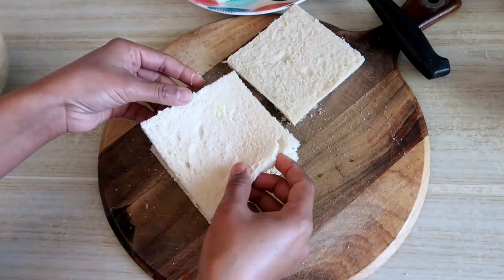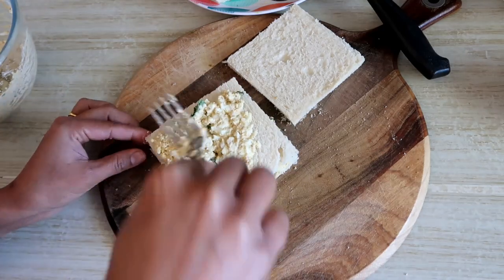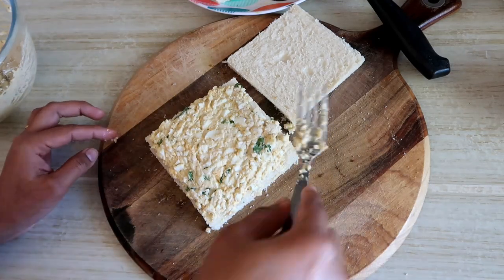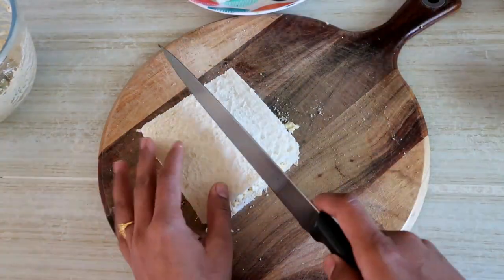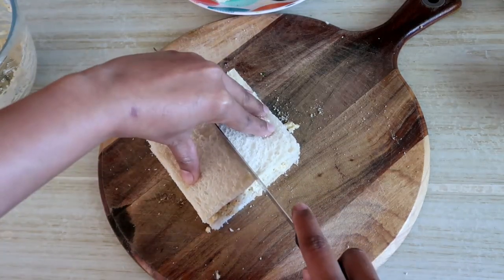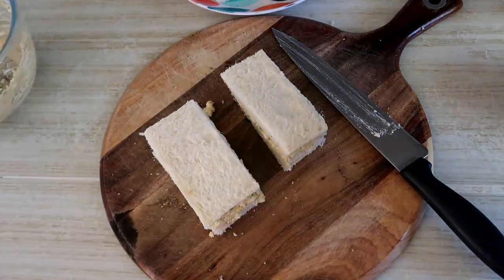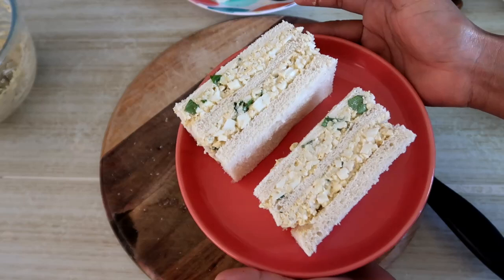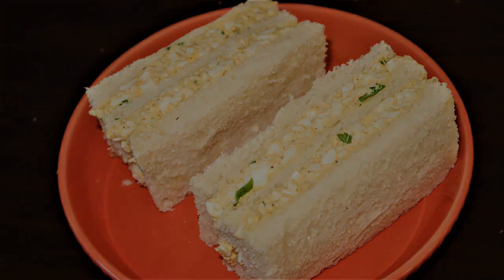I will put the filling on it, then on top we will add one layer. If you only need one layer, you can make one layer, or you can make two layers. You can then cut it and serve.